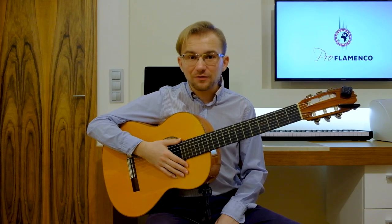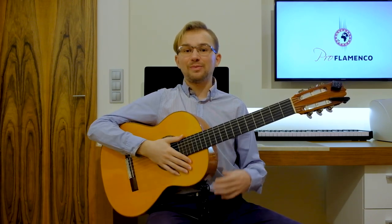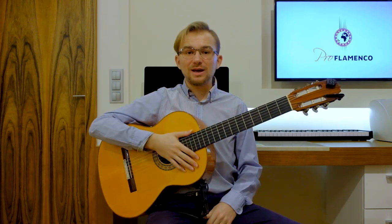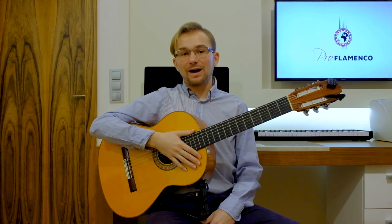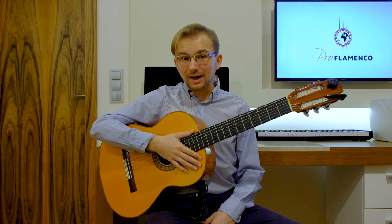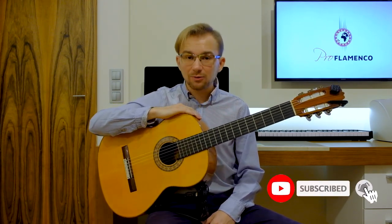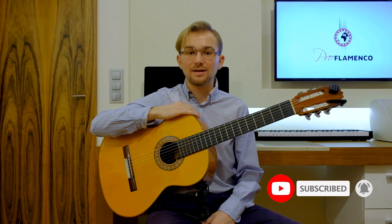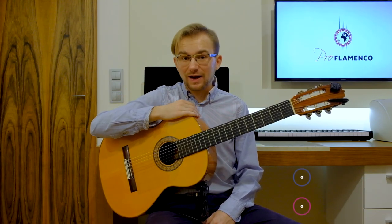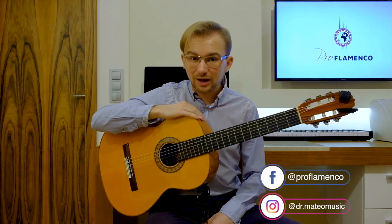I wanted to thank you very much for your presence and thank you for watching. If you have enjoyed my lesson, please give a like or comment. And if you have any questions, please ask — I will answer all of them. If you are interested in flamenco guitar lessons or Spanish guitar lessons, please subscribe to my channel, because I will be posting a flamenco guitar lesson two times a week for you. I also invite you to my social media — all the links you can find in the description below.